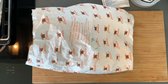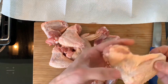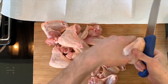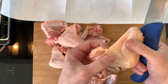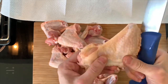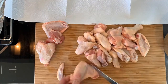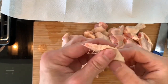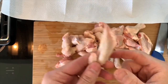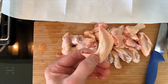First of all, heat up your oven at 140 degrees and then we're gonna cut our chicken wings into pieces. We're gonna cut the chicken wings in half so it makes it easier to eat — right between the two bones — and then we're gonna dry them on a paper towel. If your chicken wings have a little tip you can't really use it, just cut it off. Keep it — you can boil it and make a nice chicken stock, freeze it and keep it for next time.